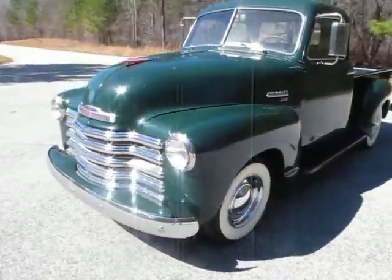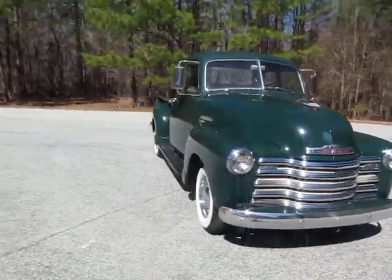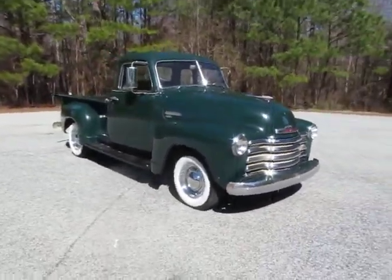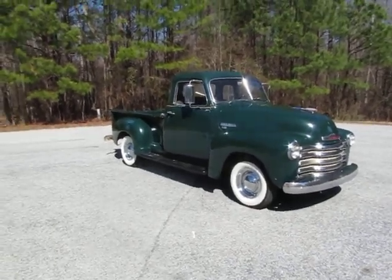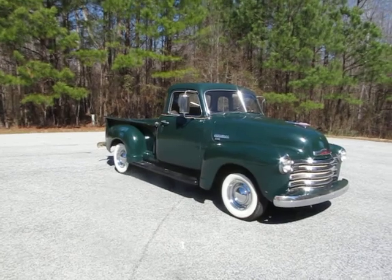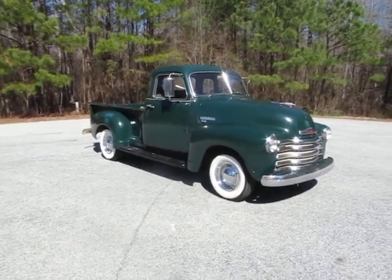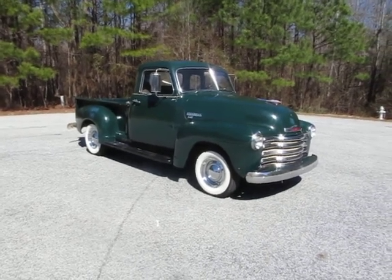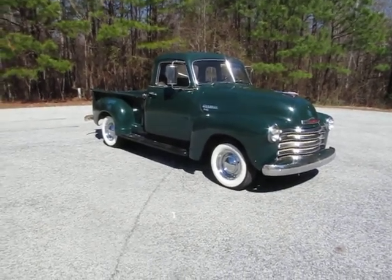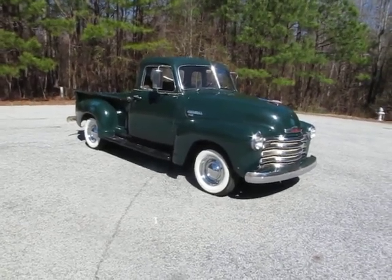This is just such a cool truck — I love split window five-window trucks. Right now it is running and driving, lights work, and the brakes are great. The brake system has been completely redone with the disc brake conversion in the front. This truck is ready to drive as-is, and then you can tinker with it and take it to the next level. I think this would make a great farm truck or shop truck and it wouldn't take a whole lot of money. Sky's the limit on a truck like this.